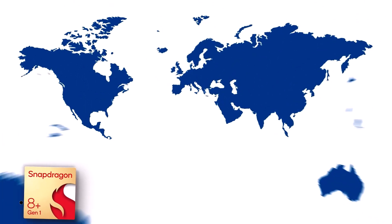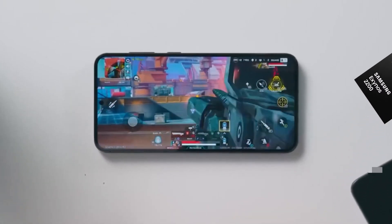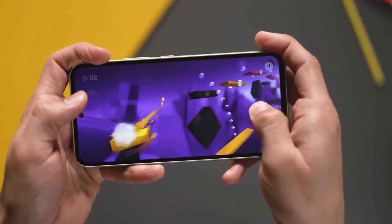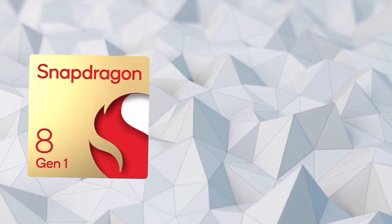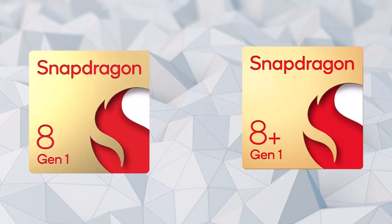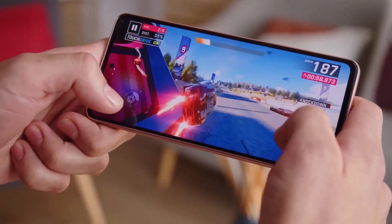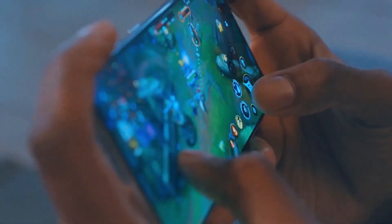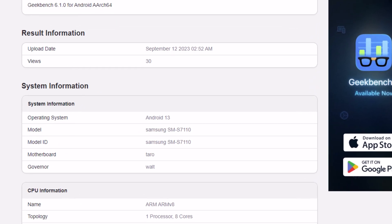While both Exynos and Snapdragon Galaxy S23 FE variants have been confirmed, there seems to be some confusion about the Snapdragon variant. Some are wondering if the Galaxy S23 FE will use the Snapdragon 8 Gen 1 from the Galaxy S22 line, or the Plus version found inside the Galaxy Z Fold 4 and Galaxy Z Flip 4. Part of the confusion stems from the fact that Geekbench, one of the most popular benchmarking utilities on Android, mentions Tarot as the codename for both the Snapdragon 8 Gen 1 and the 8 Plus Gen 1.